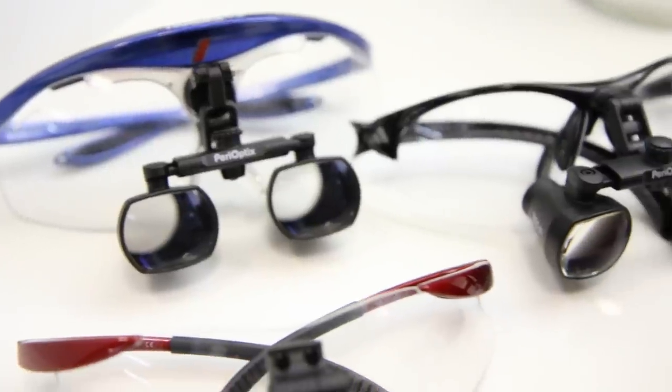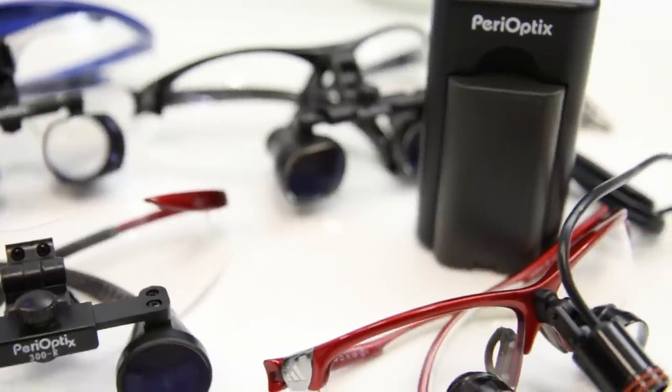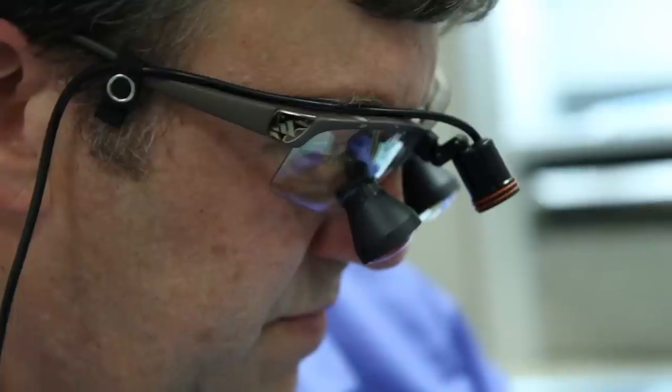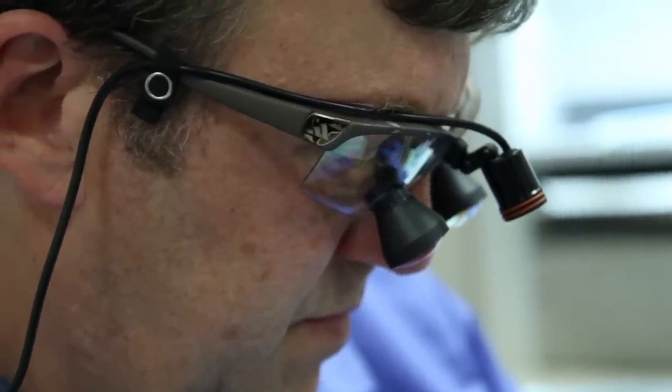It is imperative that you use magnification, such as the Perioptics line of magnification, to be able to work more effectively and precisely. With Perioptics, your own prescription can also be placed in the eyeglass lenses if needed.